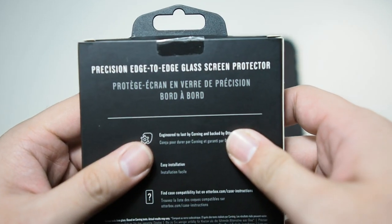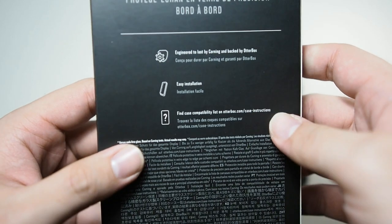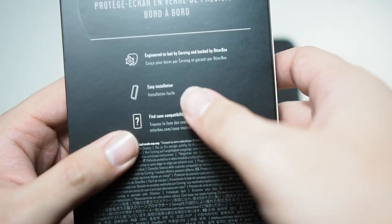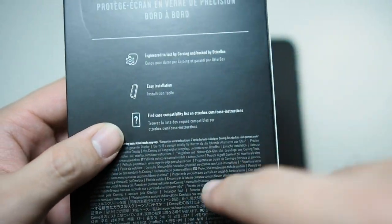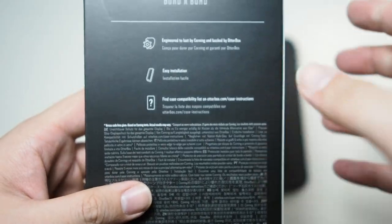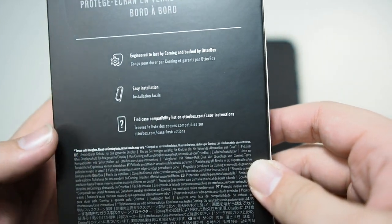So it's usually marketing fluff. You can see 'precision edge to edge glass screen protector,' 'engineered to last by Corning and backed by AutoBox,' easy installation because they do have the installation frame inside the package. You can also find case compatibility at their website — you can pause this and read it for yourself.